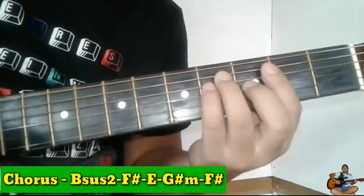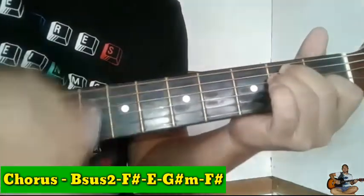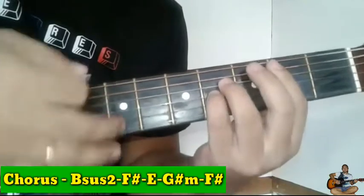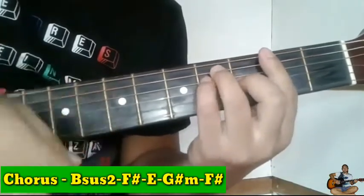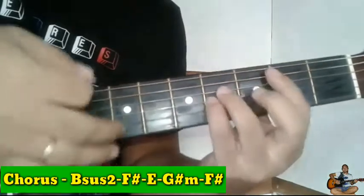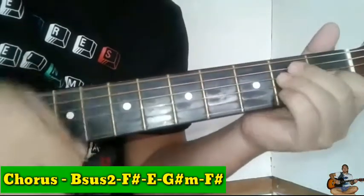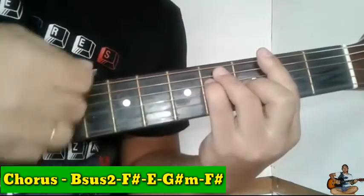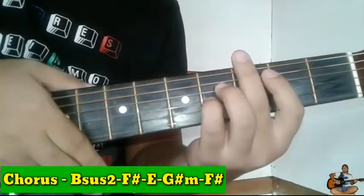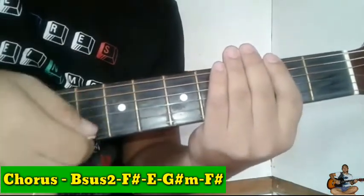So ipakita ko muna sa inyo guys. Balik tayo galing sa last part ng verse, yung E. Ayan, then mag-e-end tayo sa Bsus2. Ang strumming pattern natin dito guys ay ganoon pa rin: down, up, up, down, up, up, down.